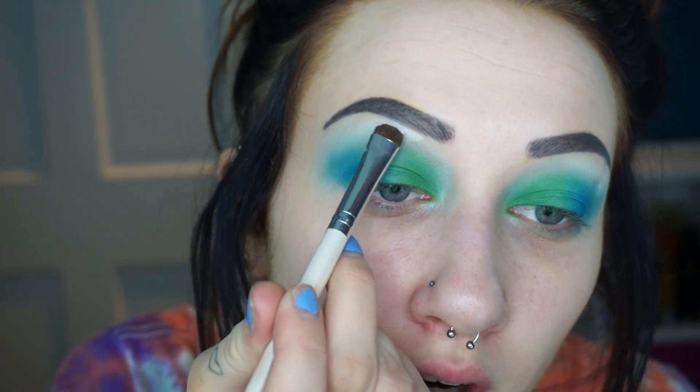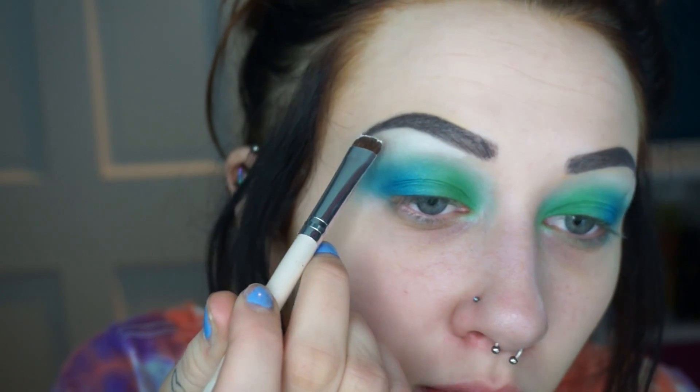I feel like I've made a giant blue and green mess. I'm taking a new small brush, putting white on it, and trying to pack it up under the brow because it was getting kind of muddy. Blue always looks so messy on me every time I use it, but this is what I'm gonna leave it at.